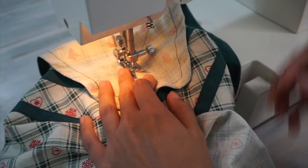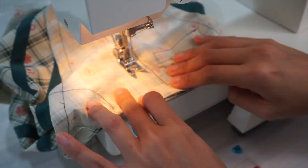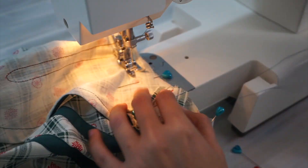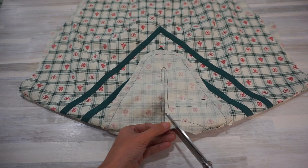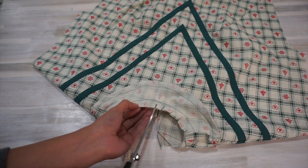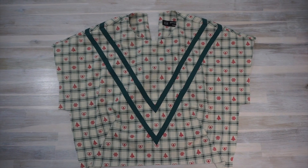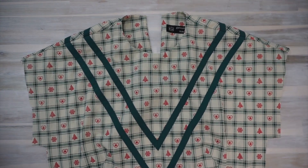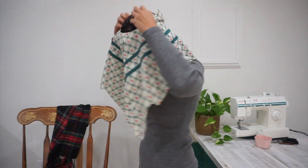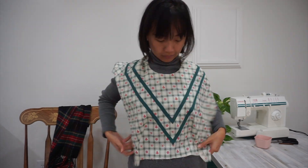Once I finished the facing piece for the neckline, I sewed it to the bodice of the dress right sides together, then trimmed the seam allowance and understitched the facing. At this stage I also put the bodice on just to have a feel of what it looks like and to decide if I needed to make any adjustments. I was really happy with how it looked and didn't end up making any additional adjustments.